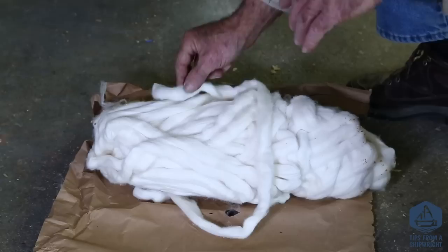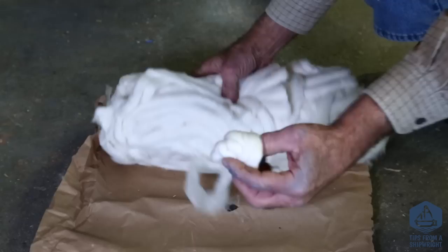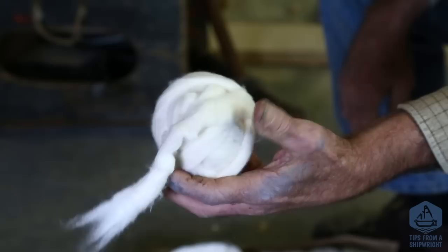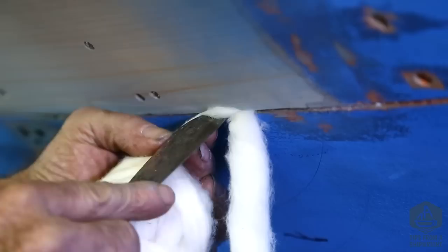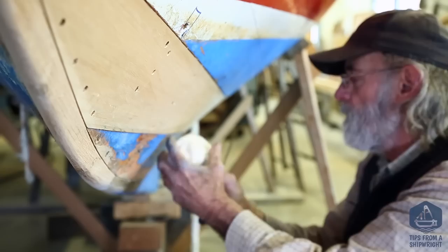This is a pound — or a ream — of caulking cotton. I'm going to open it up, pick up the loose end, and start balling it up, because it's difficult to pull it out of the ream cleanly and I don't want to make it thin in any one spot. I'm taking my rolled-up ball of cotton, going aft on the first seam, tucking it into the seam where it's the tightest, and then paving the cotton all the way forward, a little longer than I need, and breaking it off.